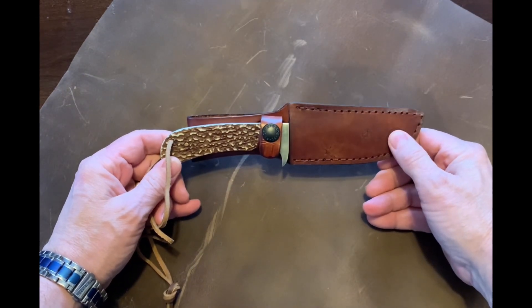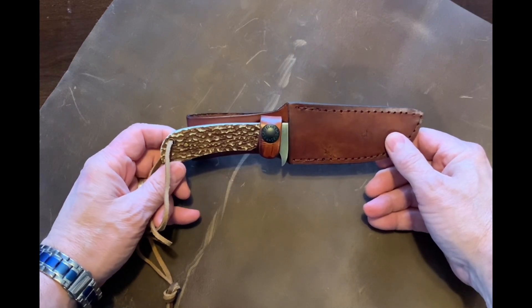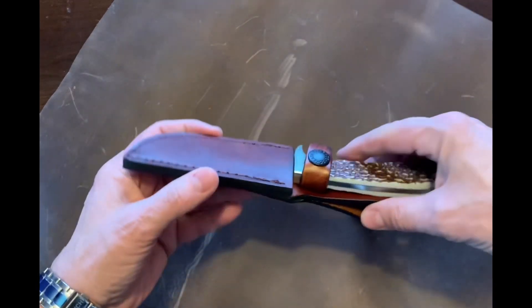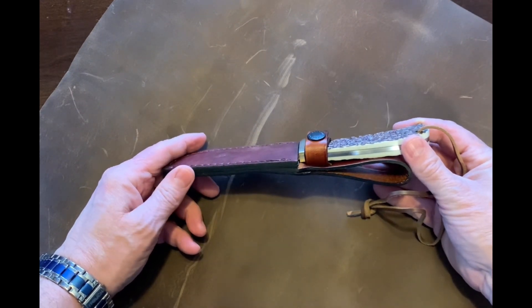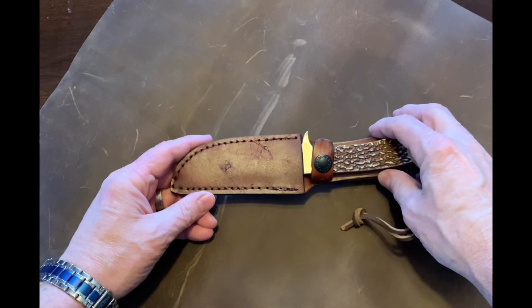I would classify this more as a hunting slash skinner knife, and I'll be showing you why. The total weight of the knife itself is 5.3 ounces. Overall length is, once again, 8.5 inches. The blade length is 4.25 inches.